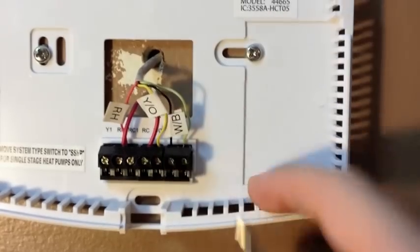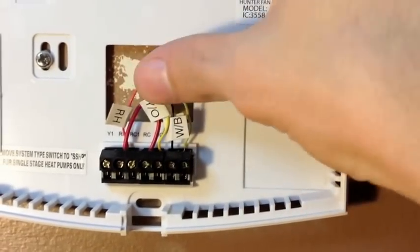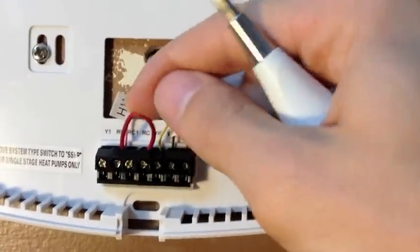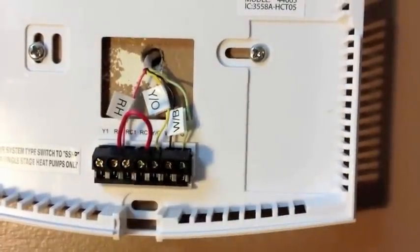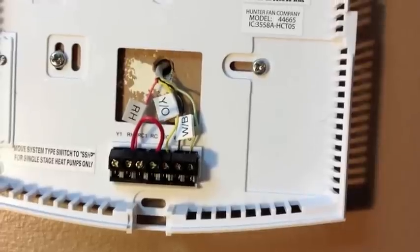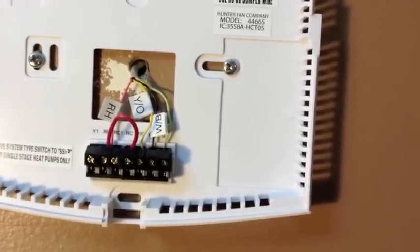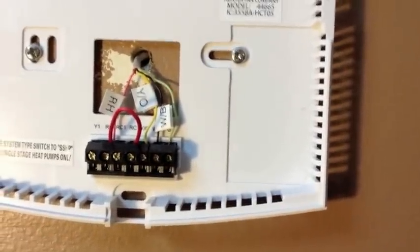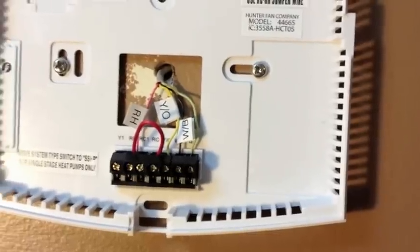I put those labels on and then using the included screwdriver, we're just going to loosen each of these screws and pull the wires out. There is a note on the installation videos on the Nest website that if there are any jumper wires, such as this one, they will not be needed for the Nest installation because the Nest unit takes care of that jump all on its own.